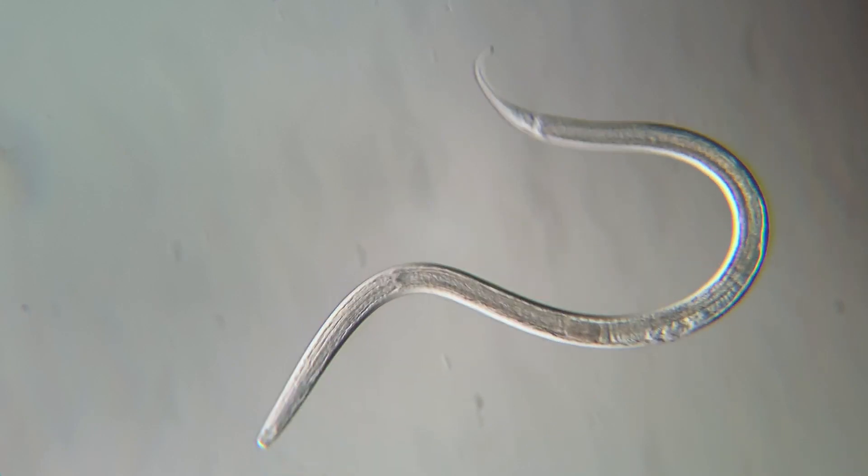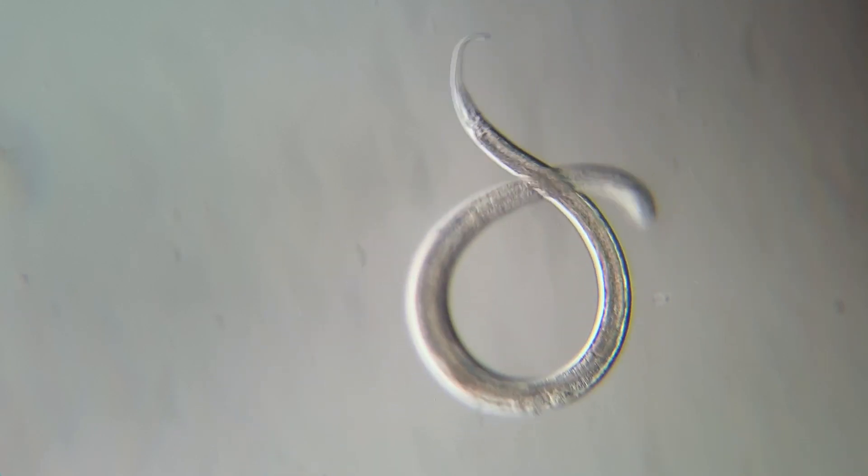Nematodes, more commonly known as roundworms, can be found all around us, from deep oceans to high mountains. Free-living roundworms can feed on many different things depending on species — this could be things like algae, fungus, and bacteria.